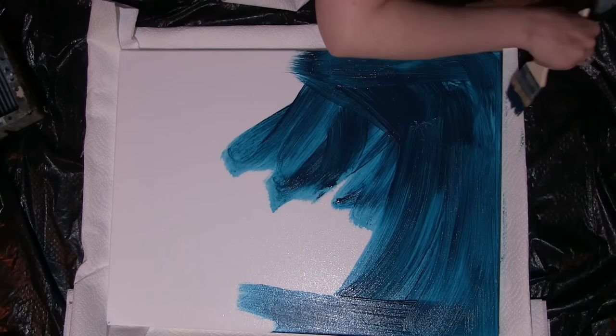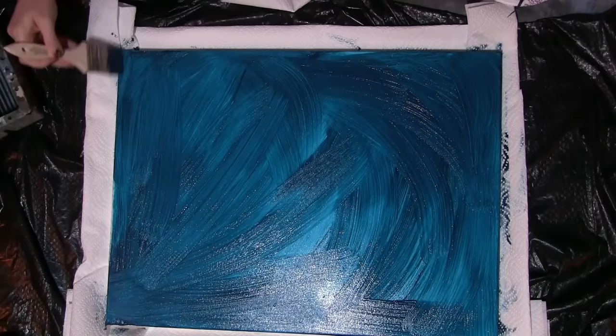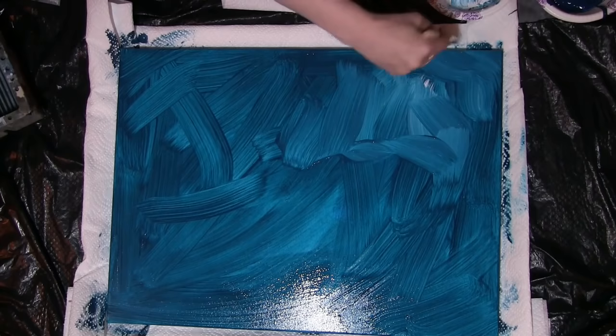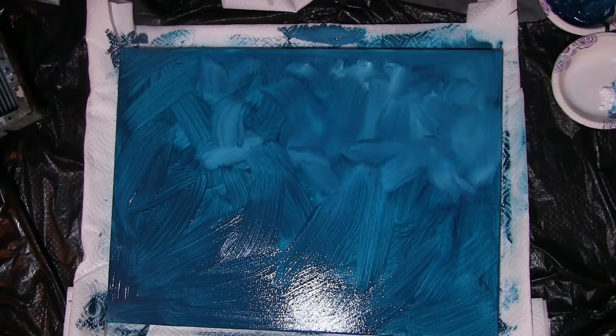To start, for my background I mixed phthalo blue, phthalo green, and Mars black. I misted my whole canvas with water using a regular spray bottle — actually the same one I use on my plants. I'm often asked if it's okay to use water with acrylics; I'll have a card pop up explaining why it's actually okay with a few exceptions. As I go through, you can see I misted some water and I'm using a really big paintbrush — I want my brushstrokes to show. Now I'm starting to add white to part of this.